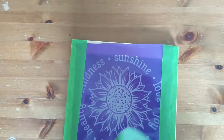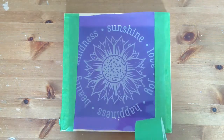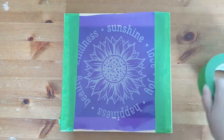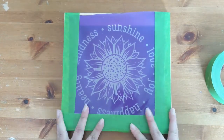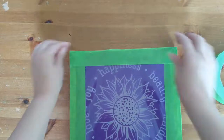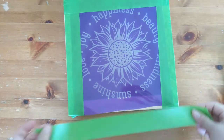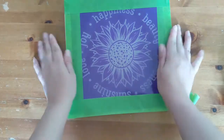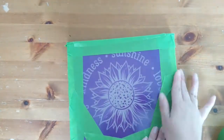Here, I'm actually just covering up the words, because for starters, it was the first time I ever did this, so I did not mirror my design, which you have to do if you're going to use lettering. But also, I didn't actually want the letters for this project — I wanted just the little sunflowers, so I basically covered up the letters so that the paint wouldn't come through. Any part of the design that you want to hide, you simply add tape over.